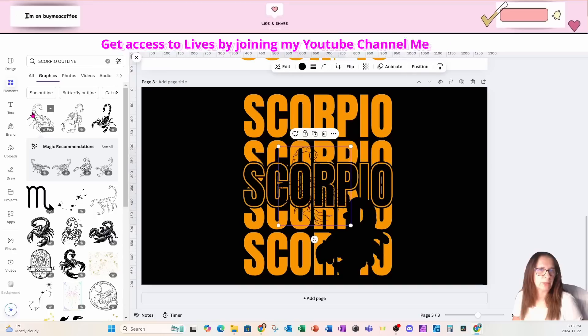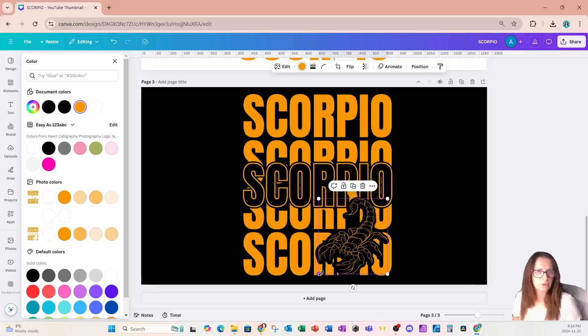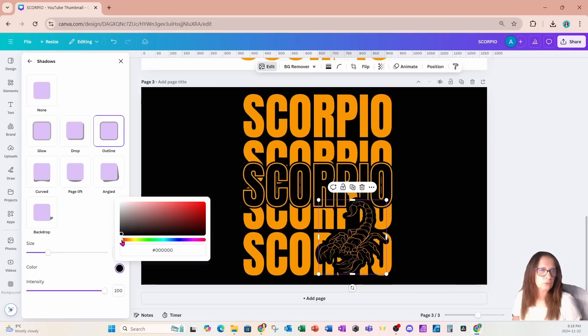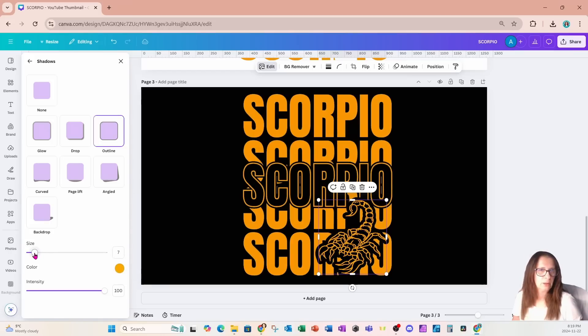I'm going to go back into elements, grab that scorpion, flip it, and change the color to orange. I'm going to move him into place and make him a little bit smaller so he fits in that space nice and cozy. If you want, you can also change the thickness of the scorpion by going into edit, applying an outline effect, and choosing the same color as your design. If you want the exact color, go back into text and select the right color. I'm also going to reduce the size of that outline because it's too thick.